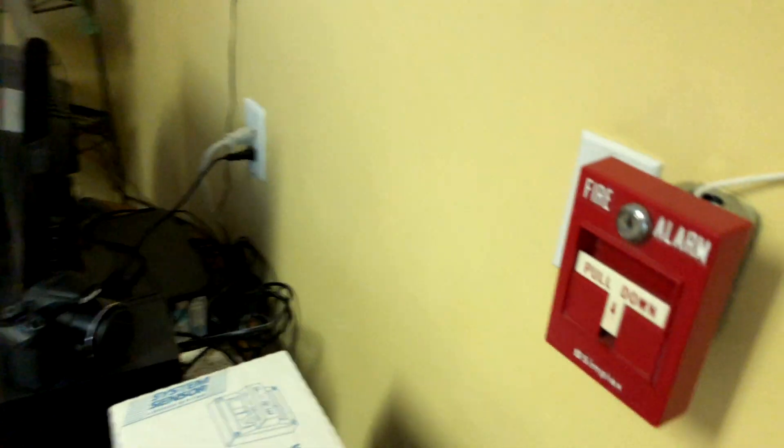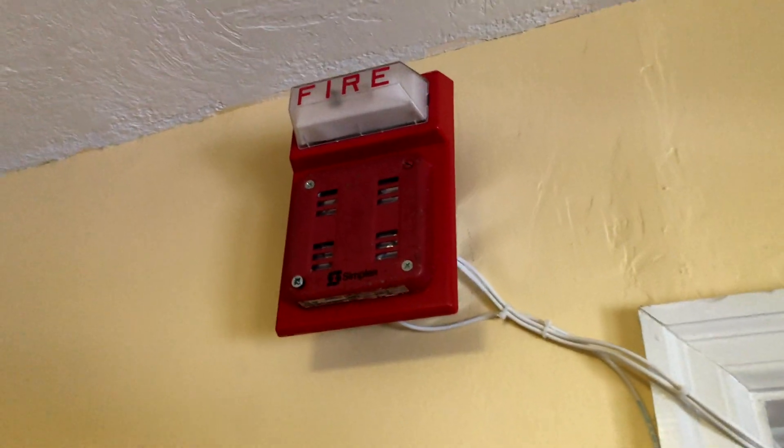In here we still have the Simplex T-bar, the 4903-90101, and the Simplex horn. So without any further ado, let's go put the panel into walk test. Before I do that, I'll just show you the TrueAlert — here it is.